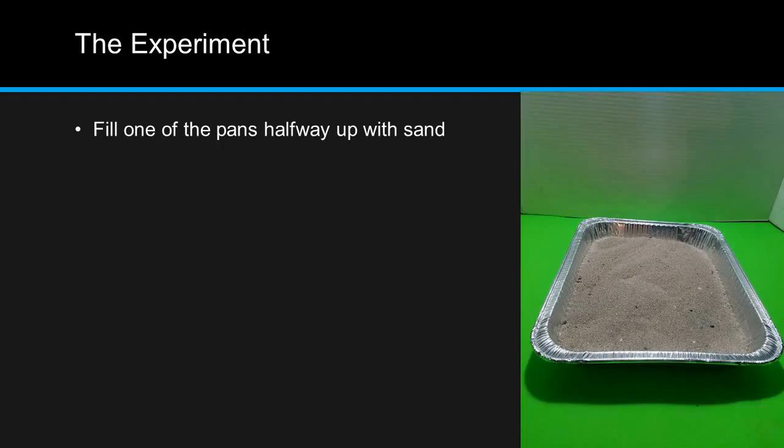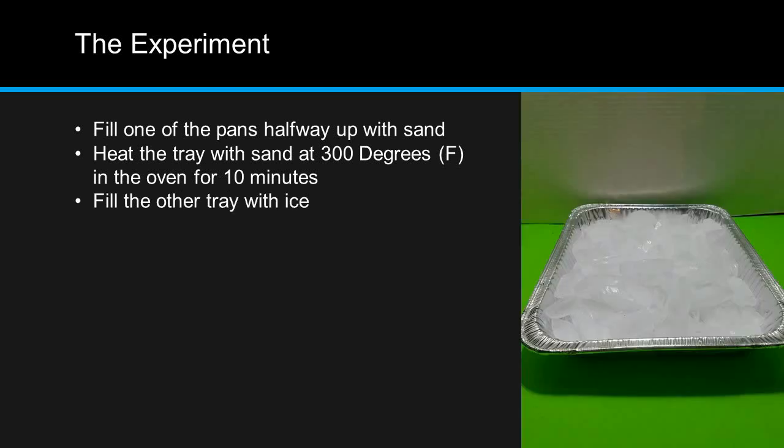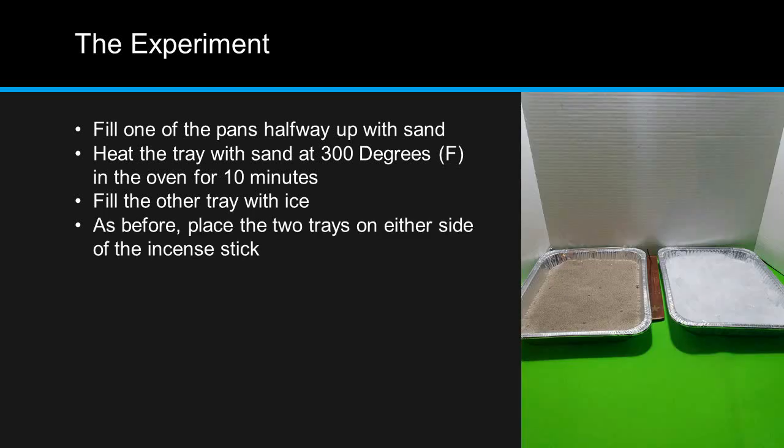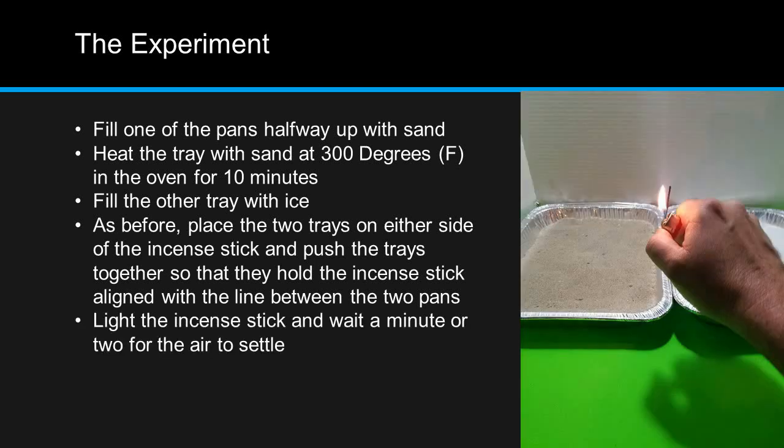Now on to the actual experiment. Fill one of your aluminum pans halfway up with sand. Heat this tray with sand at 300 degrees Fahrenheit in the oven for 10 minutes. Fill the other tray with ice. As you did before, place the two trays on either side of the incense stick. Be sure to use protective oven mitts when removing the tray with sand from the oven. Push the trays together so that they hold the incense stick aligned with the line between the two pans. Light the incense stick, and wait a minute or two for the air to settle.